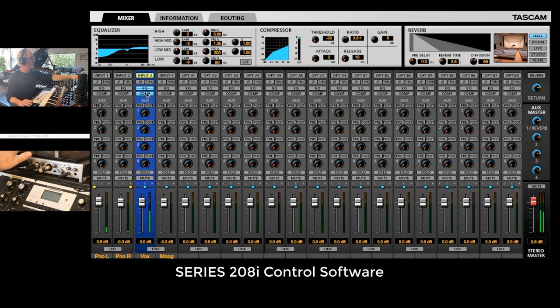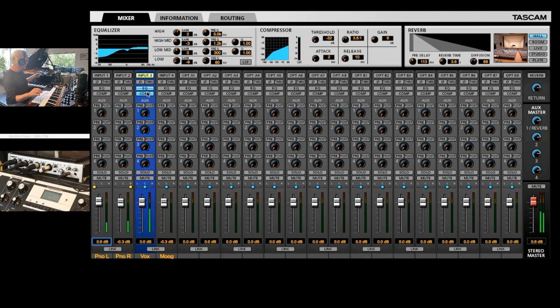Even cooler, they have software with DSP-based compressor and equalization, and they even have a reverb on there. Right now you can hear I'm compressing my voice. I'll turn that off so you can hear it without compression and EQ — and then turn it back on. It sounds a lot better.